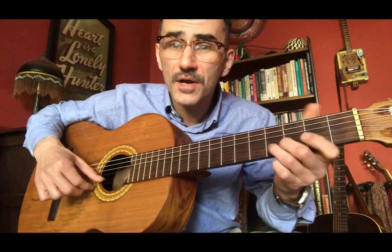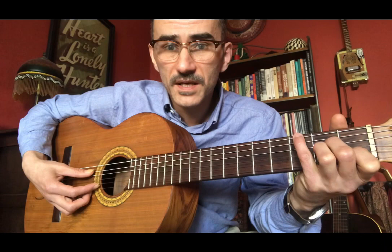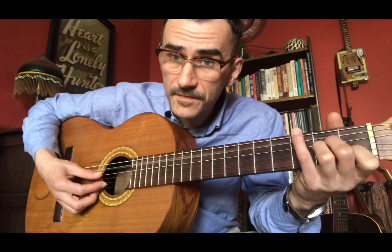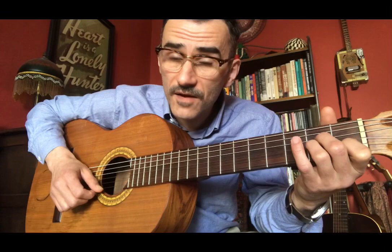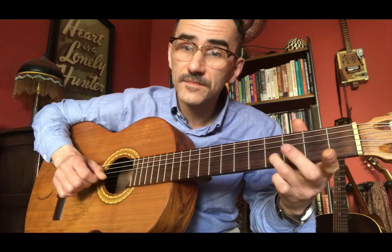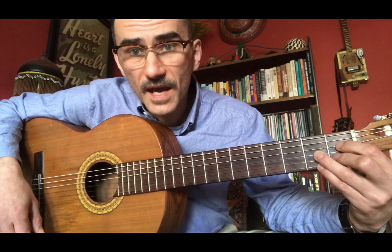Without my walking stick. Without my walking stick. I'd go insane. And the guitar for the lyric 'I'd go insane' is going to be the open E string, E flat, open E string. I'd go insane.